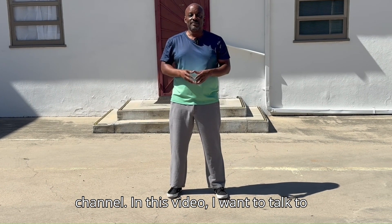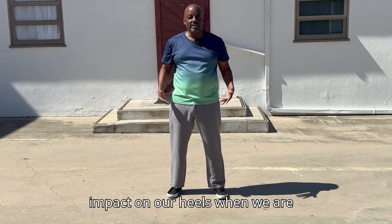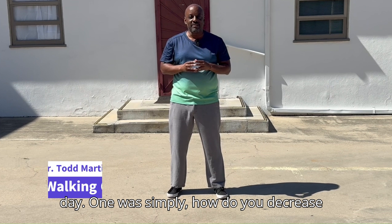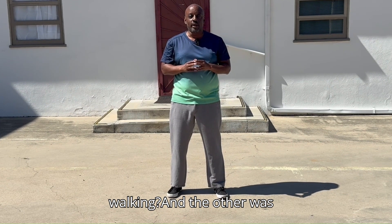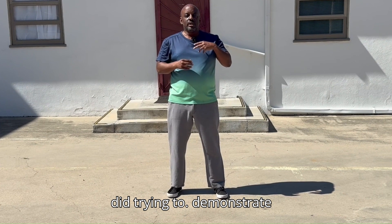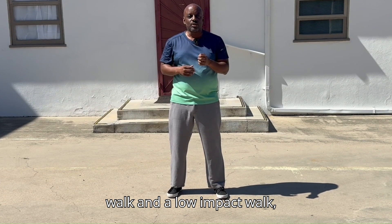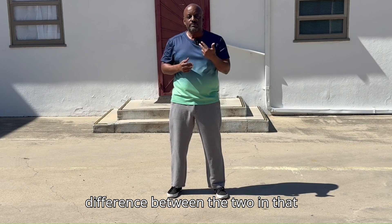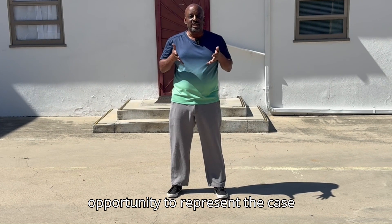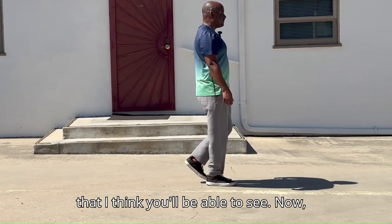Hey everybody, welcome back to the channel. In this video, I want to talk to you about how we can decrease the impact on our heels when we are walking. This video was prompted by two questions I got in the last day: how do you decrease the impact on your heels when walking, and a response to a previous video where they could not quite tell the difference between a high impact walk and a low impact walk. So this is a great opportunity to represent the case for low versus high impact walking and demonstrate it in a much clearer way.